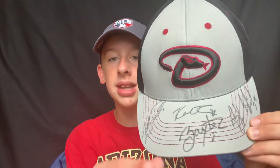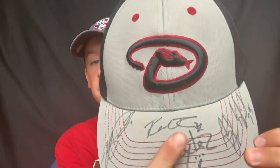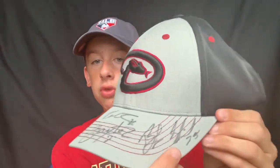Same thing with this next hat — you have the Arizona Diamondbacks, which is nice. I like that snake logo. I actually got this hat right before the game at a Walmart or Target close to the stadium. I received three autographs and met three players that day. This is Baxter the mascot. This middle one is the first Diamondback I met — that's Robbie Ray. You have AJ Pollock here, and then Braden Shipley. So three player autographs and one mascot autograph on my Arizona Diamondbacks hat.